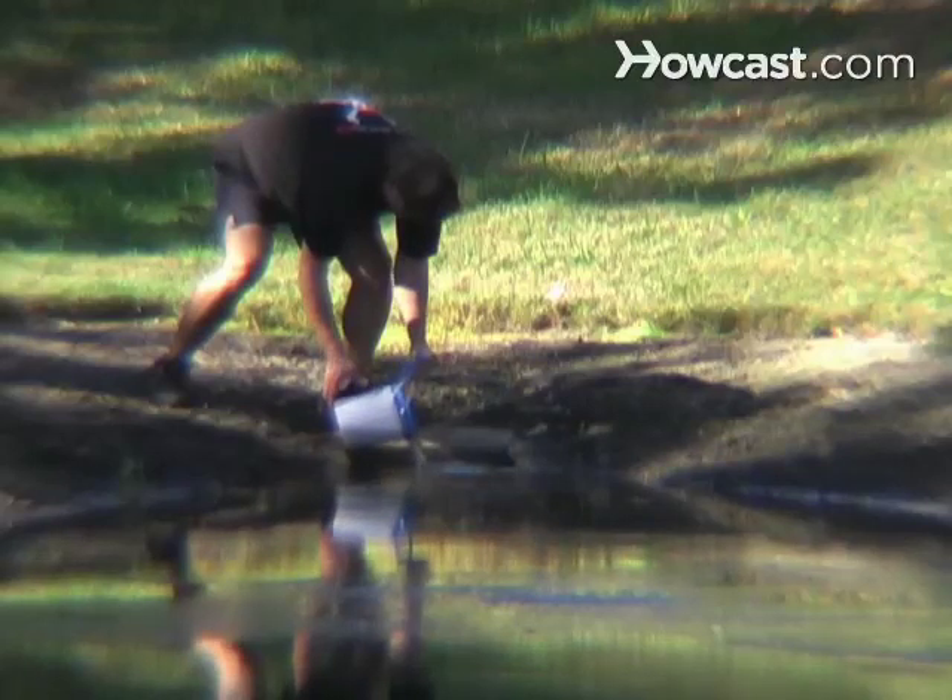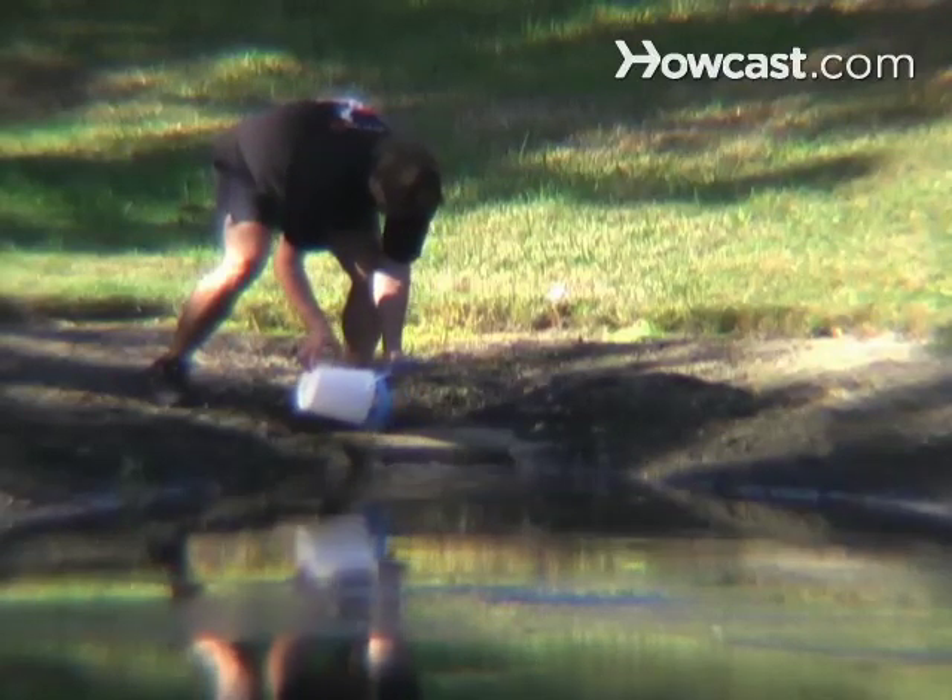Step 5: Continue caring for the froglets, adding small insects or bloodworms to their diet. When they have completed the transition to frogdom, take them back to the pond where you found them and let them go.